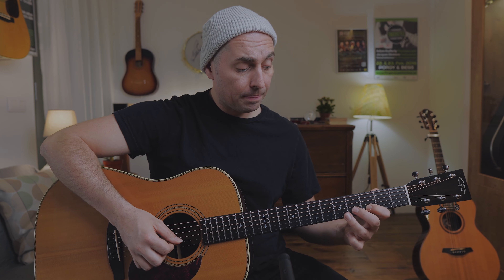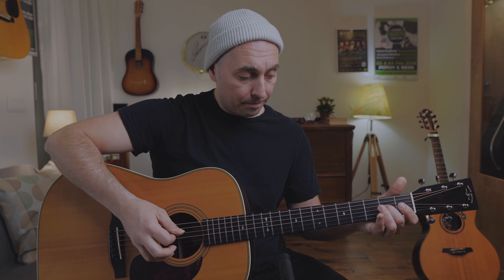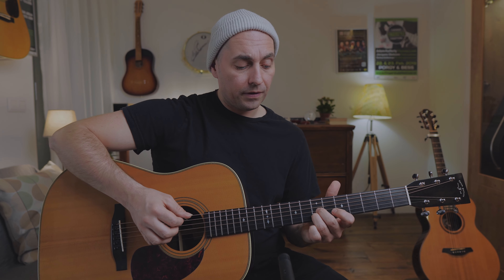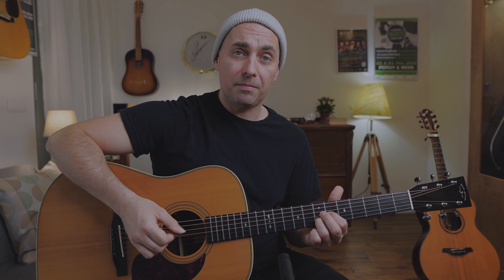It starts with a single note melody: F sharp, E, D, F sharp, E, D, B, A — or E, D, B, A. Then we repeat, but now with a chord. We put a D bass note, a D note in the middle, then we change the D note to C sharp — so it's a D major 7th now.